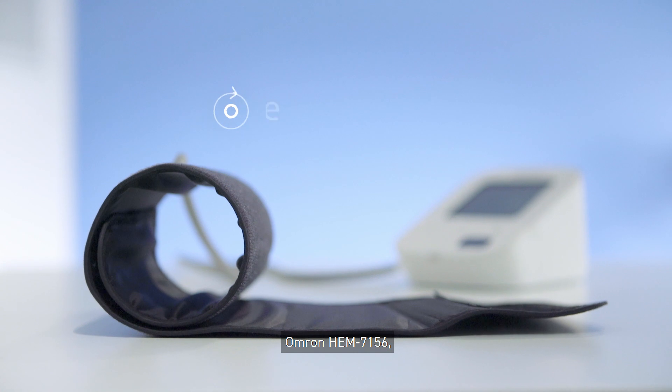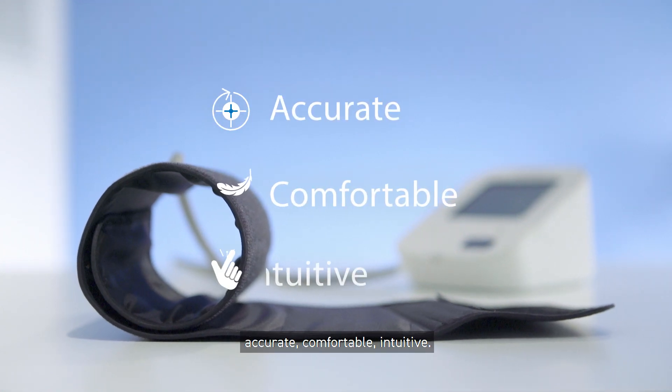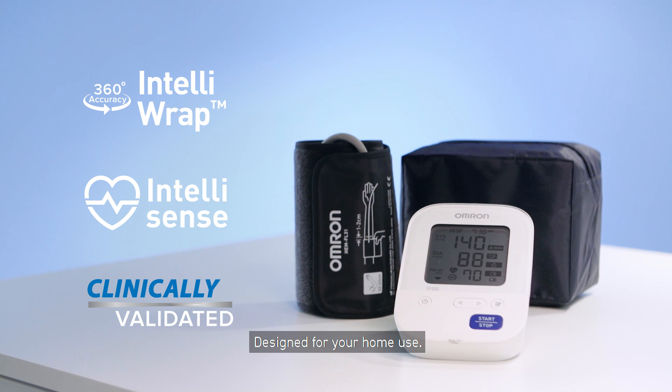Omron HEM 7156. Accurate, comfortable, intuitive. Designed for your home use.